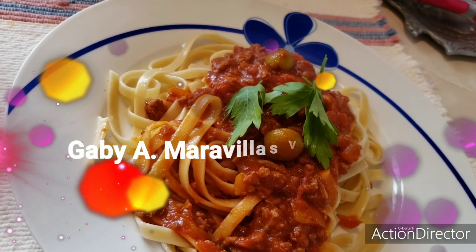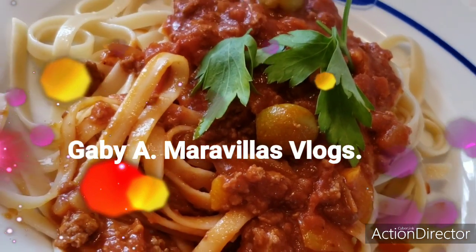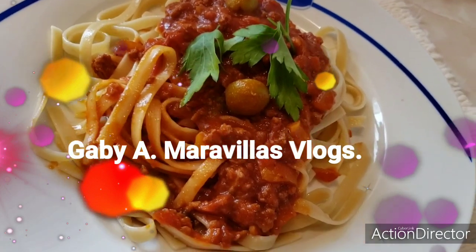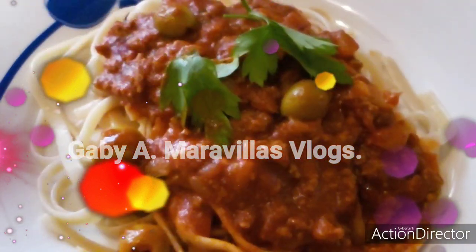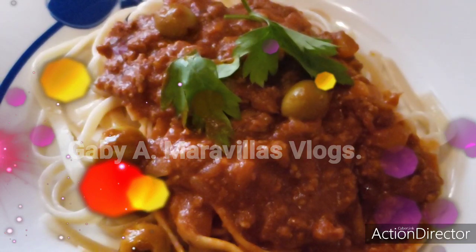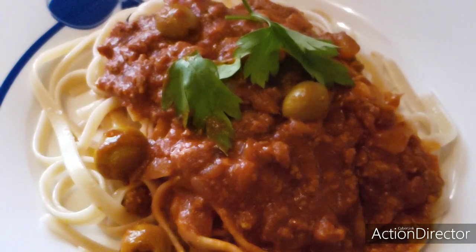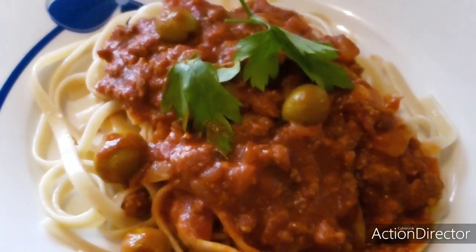Enjoy your meal, friends. Don't forget to activate the notification bell.